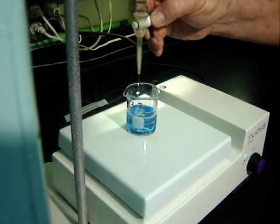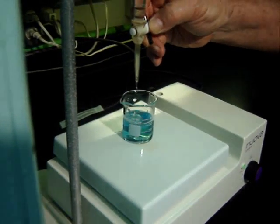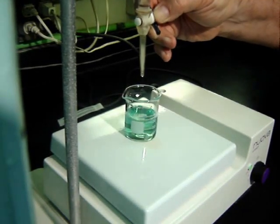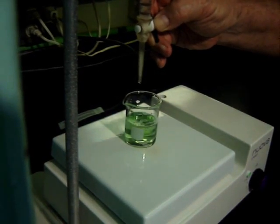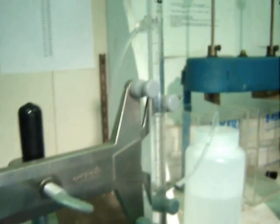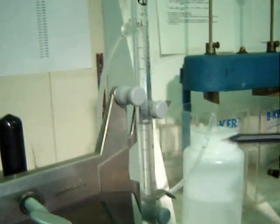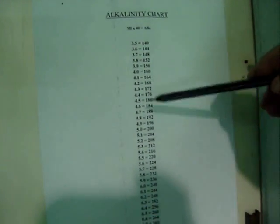As we titrate, you'll notice that it will change from blue to green to a yellow green. When we reach the yellowish green, it has titrated. And you'll notice 4.7 milliliters of acid were used. And on the corresponding chart, 4.7 milliliters equals 188 alkalinity.